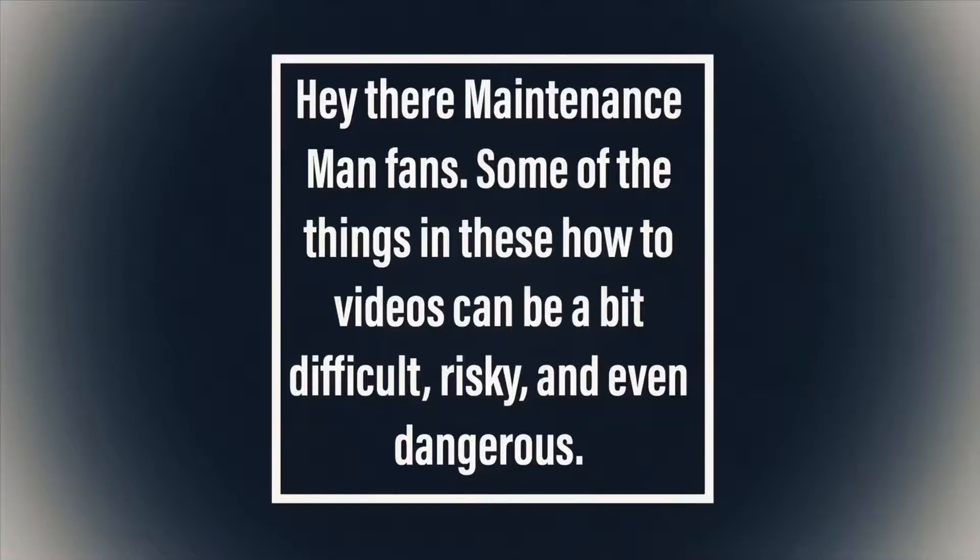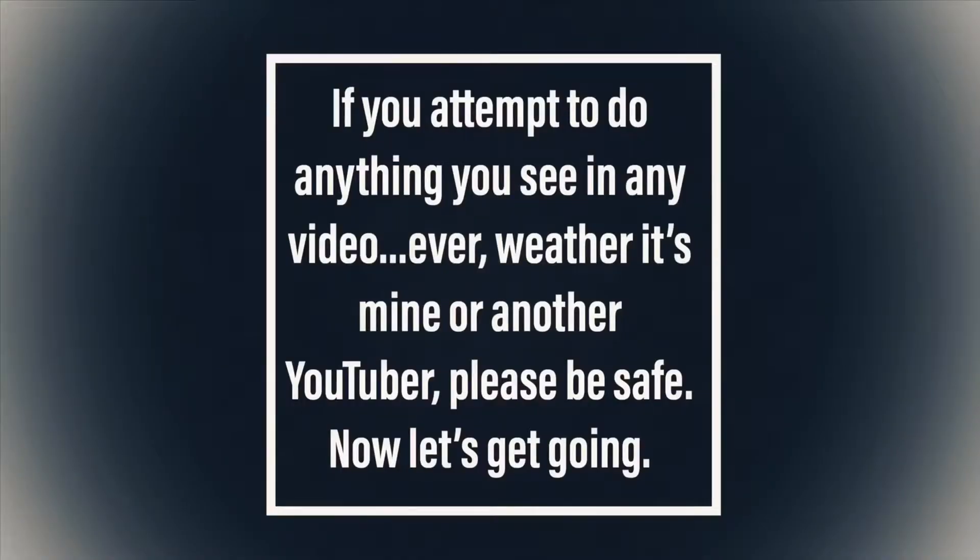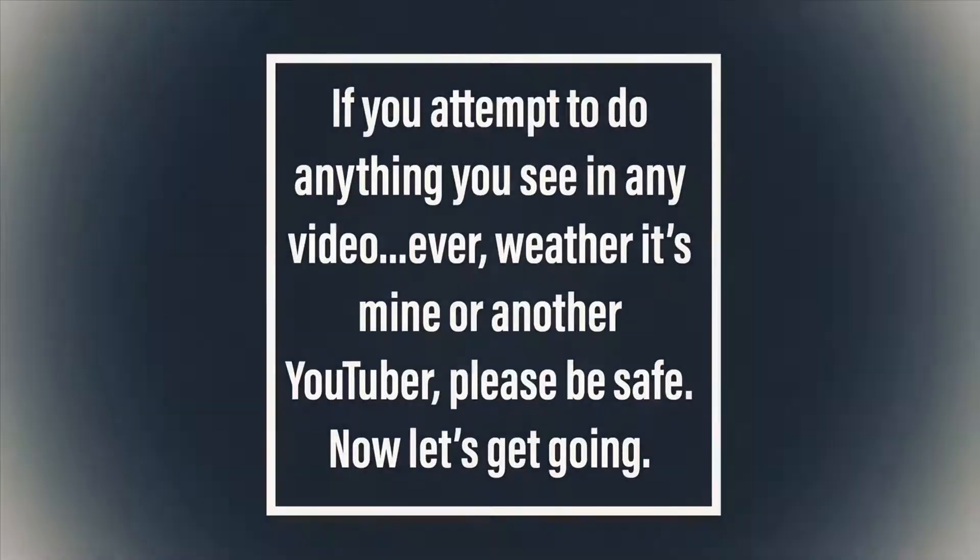Hey there maintenance man fans! Some of the things in these how-to videos can be a bit difficult, risky, and even dangerous. If you attempt to do anything you see in any video ever, whether it's mine or another YouTuber's, please be safe. Now let's get going.